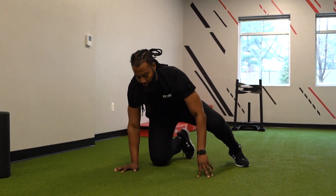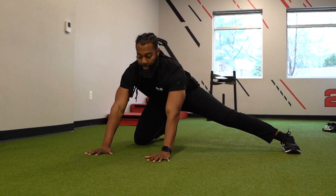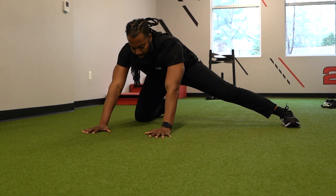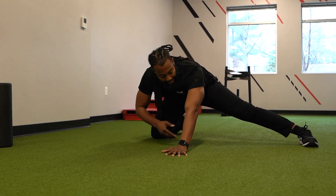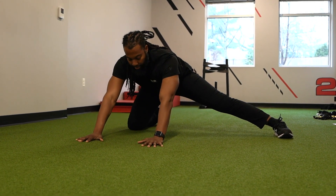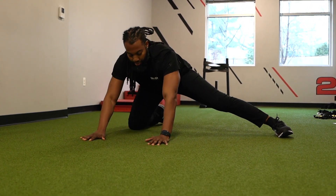Another exercise that can help with groin mobility is inner thigh rock backs. You're going to get in this position — hands down, foot out to the side, hands in front — and you're going to sit back and then back up. You're rocking back to feel that stretch on the inner thigh as you come down and then out of it. Shoot for 10 reps and then switch sides.